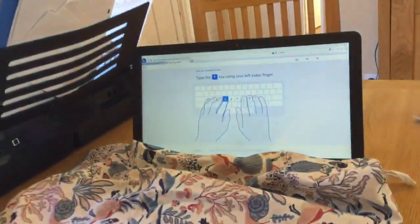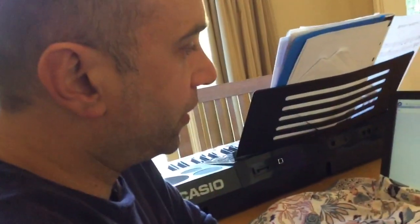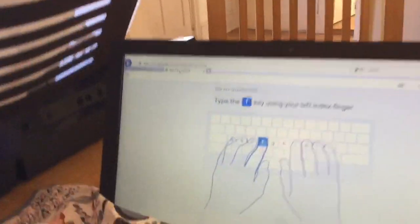That's the first website. There's a similar one which also tracks your score and shows your hand positions on screen. This one is called typingclub.com — I'll zoom in on the URL.